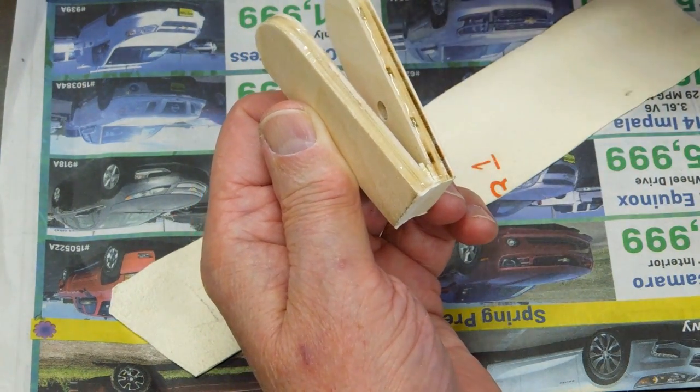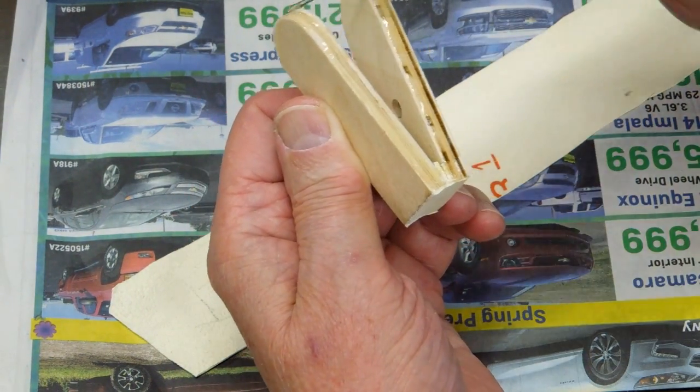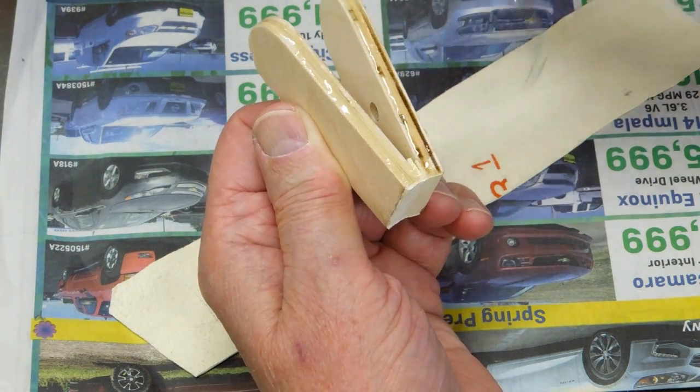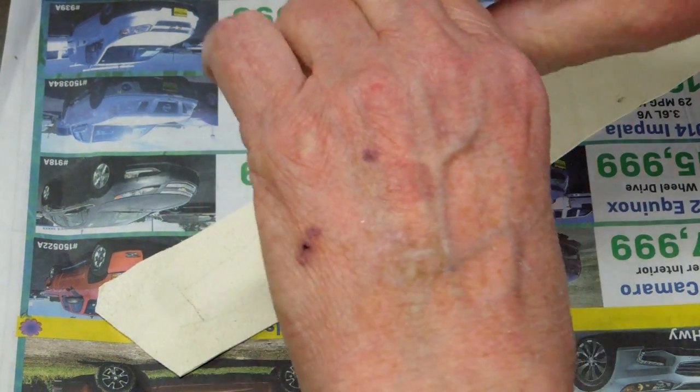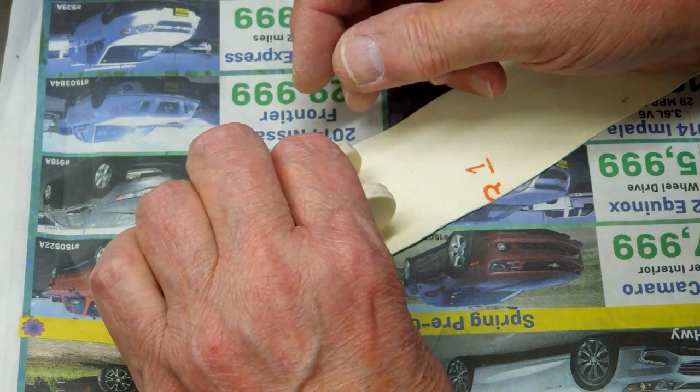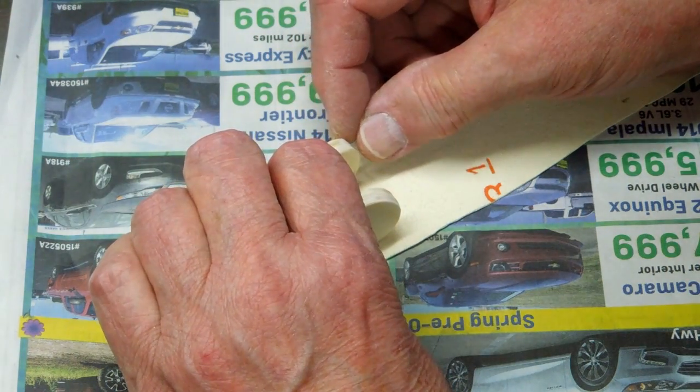And again, this is fish glue — real sticky. Kind of like working with molasses, only worse, especially if you get it on you. But you can clean it up with water.